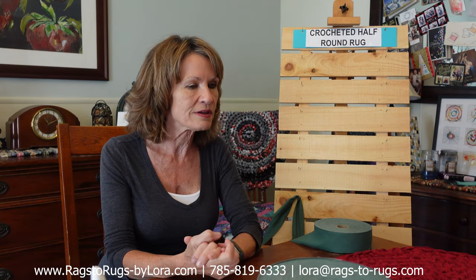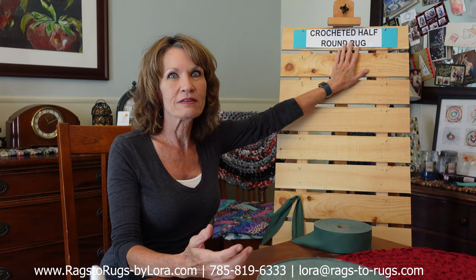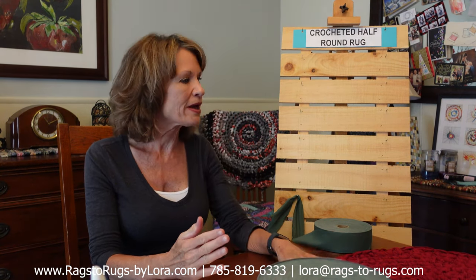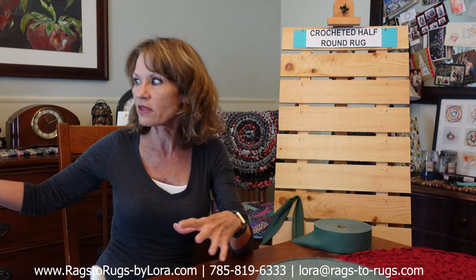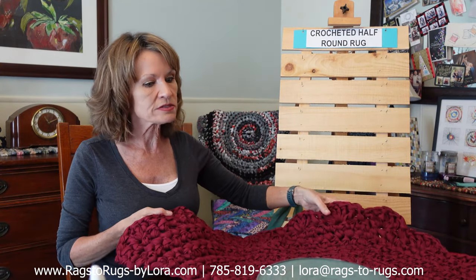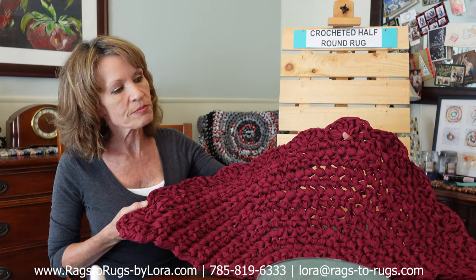Several of the emails we received asked when are you going to be adding the half round pattern — so today's that day. Now you can use this pattern on virtually any size rug. You're not going to be limited to the 36 inch wide rug that we're going to be making today. You can use it to make a smaller rug or even a larger rug. This one has the scallop border on it.